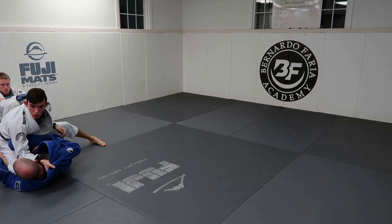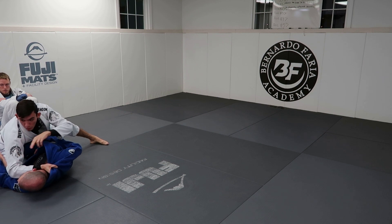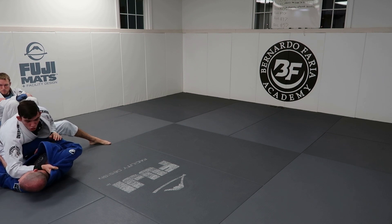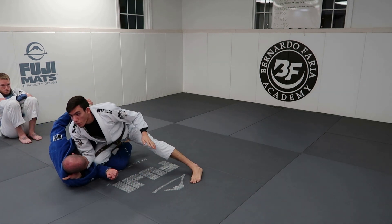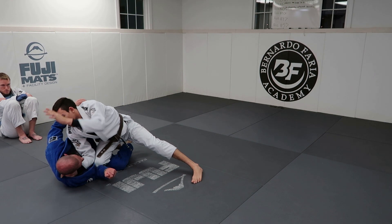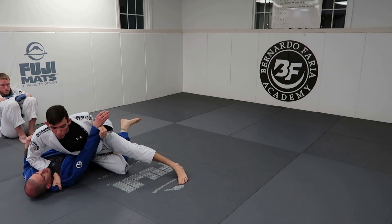If this knee comes in, this cross collar is going to be very important because I'm going to keep my weight on this elbow to make him look this way. What does Nick naturally want to do? Turn into me. As he turns into me, I use my hand to float into a knee cut position. From here I can go for the cross collar choke, I can control the sleeve, and then go for my knee cut.